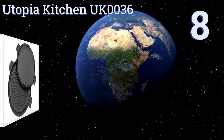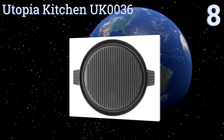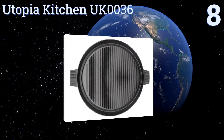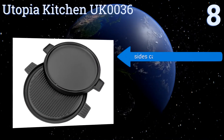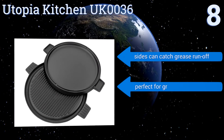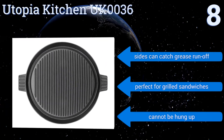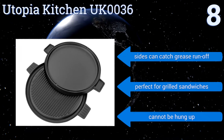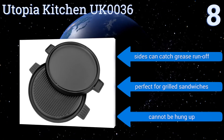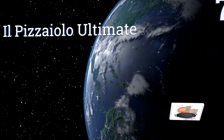Starting off our list at number 8, buying the Utopia Kitchen UK0036 is like getting two items because it has a grooved grill side for making scrumptious bacon and flapjacks as well as a smooth side for baking pizzas. It's a great choice if space is limited, but it does have rather small handles. Its sides can catch grease runoff and it's perfect for grilled sandwiches too, however it can't be hung up.